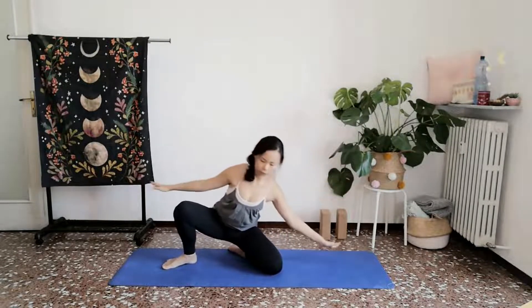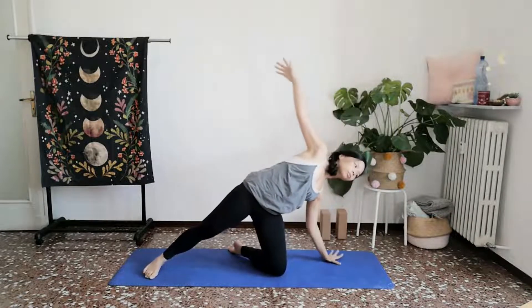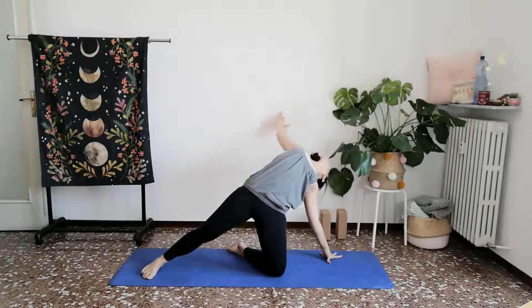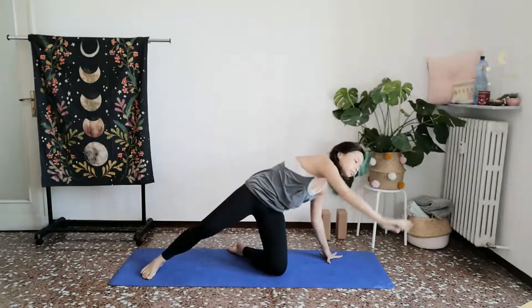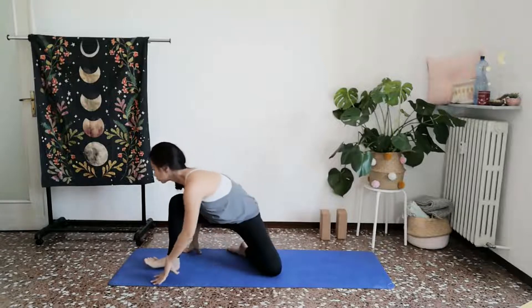Set your right palm down in line with your right knee and reach your left arm up and behind, coming into a heart opener. One more breath. Gently set your left palm and let it trace back towards the front of your mat, coming back in towards your low lunge.